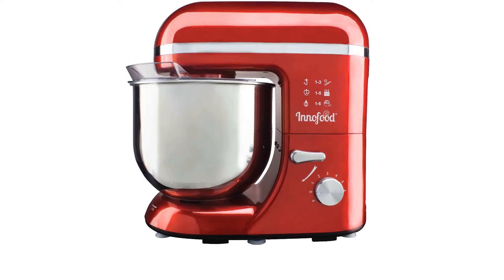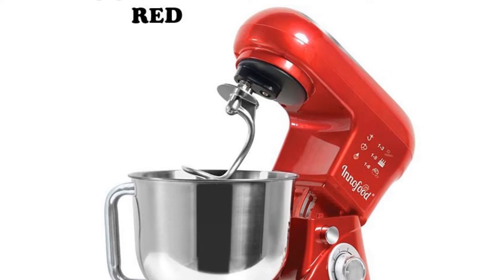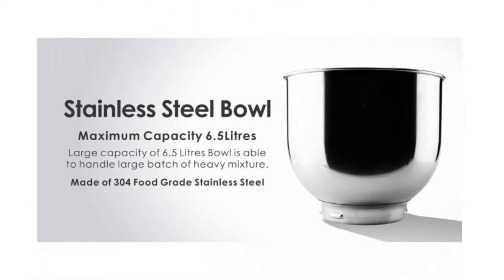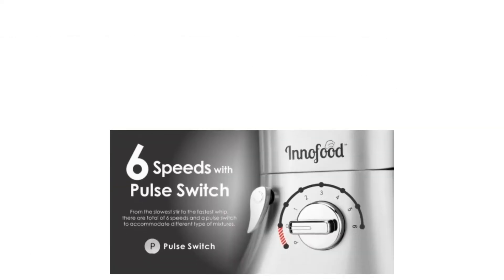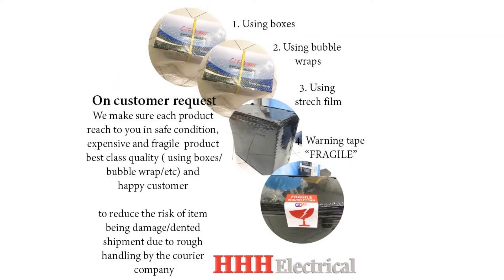Therefore, it's also a suitable mixer for junior bakers to operate. This stand mixer, designed with a full copper wire motor, is powerful enough to handle the heaviest of mixtures. Plus, it's fairly easy to switch attachments and gears due to its tilting head.